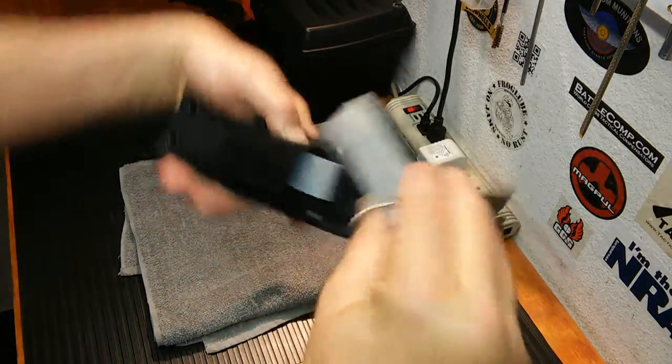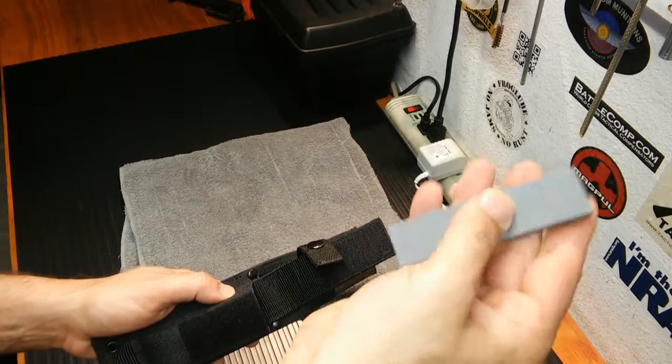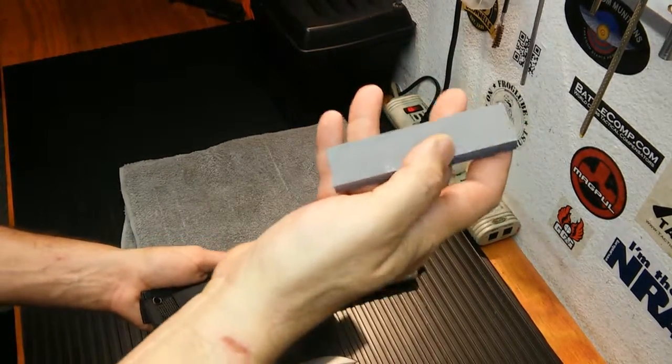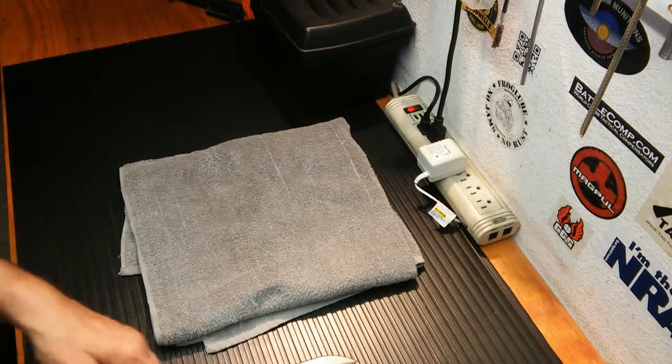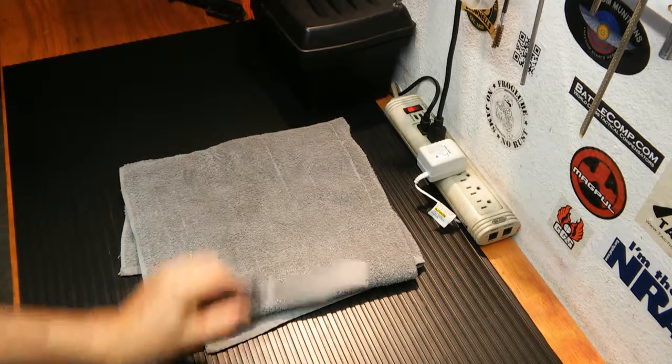Inside the sheath I put a striker and magnesium, and a very rudimentary, simple sharpening stone. In the field, this is enough to get me an edge — that's all I really want. I do have another sharpener coming; the name escapes me at the moment, but it's a really nice portable one, and that's what's going to be living in the bug-out bag.